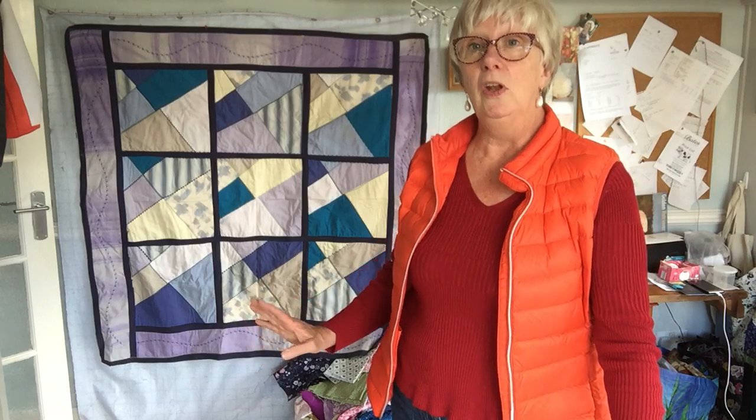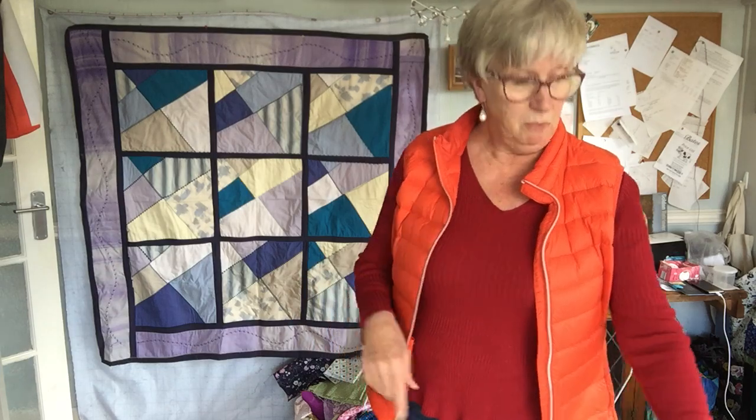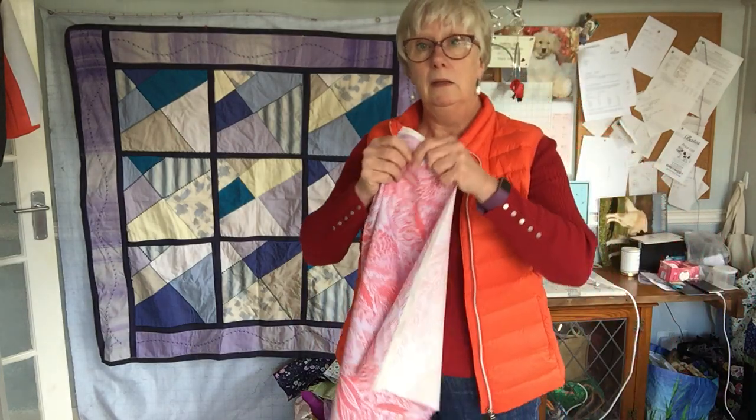I just dug it back out of the cupboard and I think I'm going to leave it up there because it's got special memories. This technique can be used for lots of different things and I'm going to show you some other things later in the series. For this one, there are nine blocks — three by three — and we have to start with nine pieces of fabric.